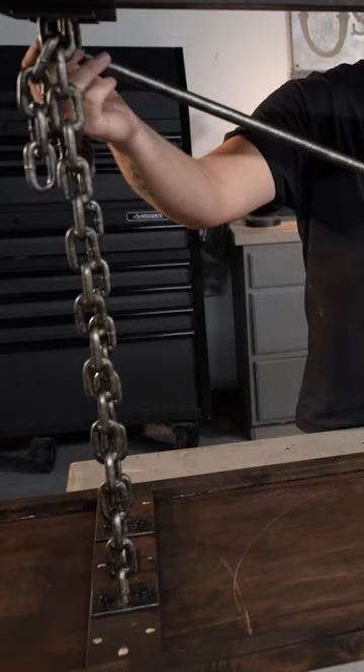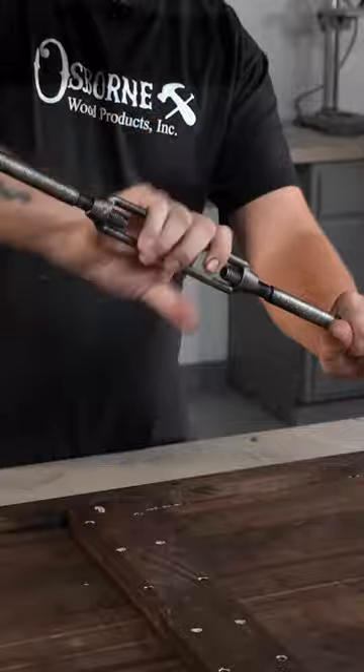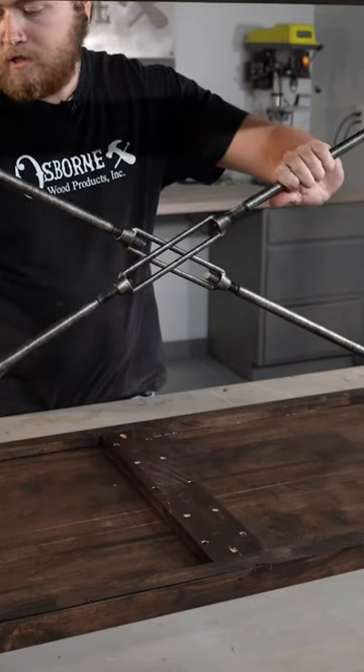For our two cross braces, what we're going to do is hook into the installed hook. Then we'll just keep tightening this center section here. Take our other bar and hook it to our bottom stretcher and snug them down.